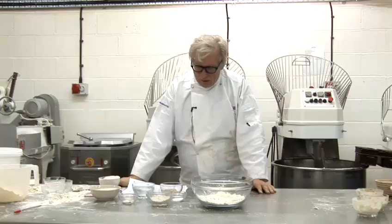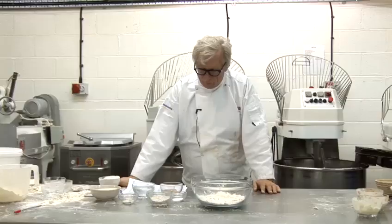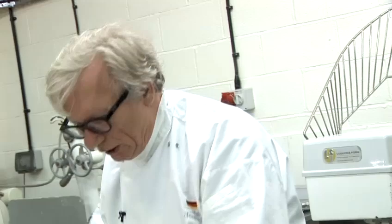Now let's make some whole grain bread. I call it cracked grain bread because I use already cracked grain.